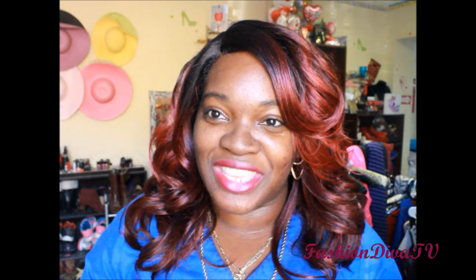What's up to all my divalicious divas and dudes, welcome to Fashion Diva TV. This is another wig review, and it's on Freetress Equal — one of their new babies, their L-part units that are coming out.